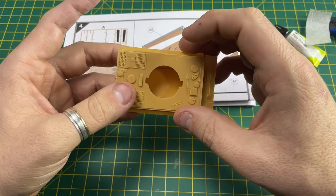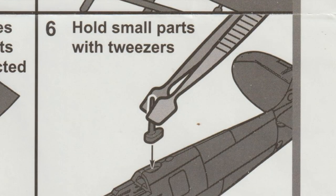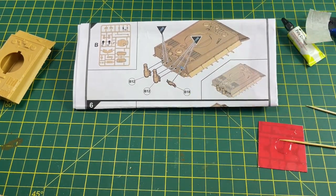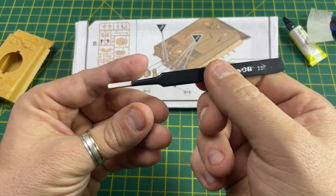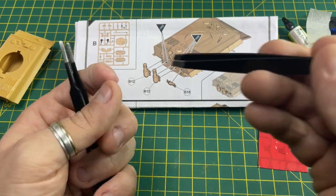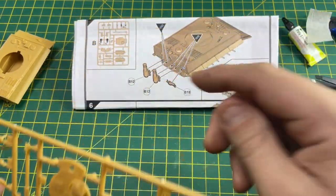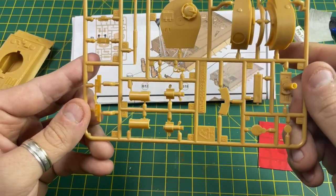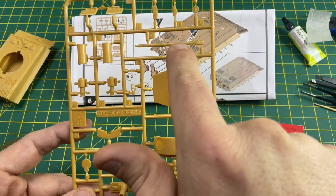I'm quite pleased with that - I hope you're pleased too if you're following along. Now it's time to get on to the fiddly stuff, and I recommend you get your tweezers out - whether you've got a pair or you've gone to your girlfriend's makeup drawer to grab some. This time we're on to Frame B, and we need number 12, number 12, and number 18.